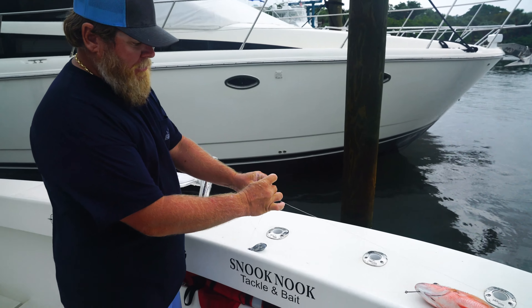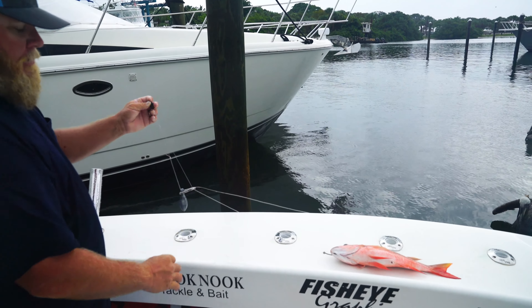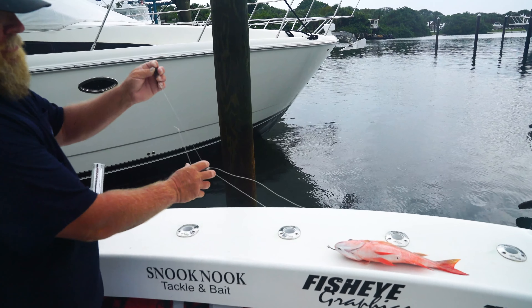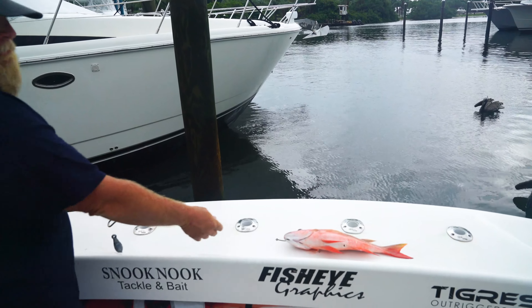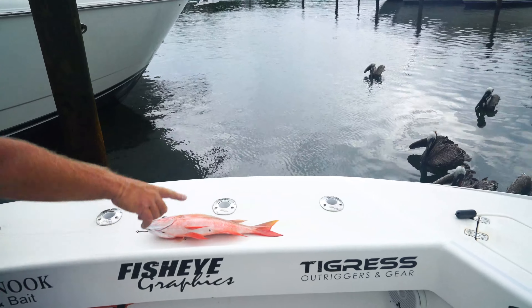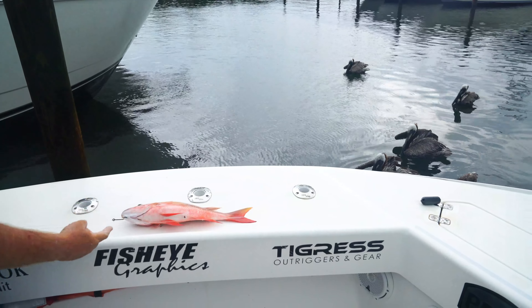This carabiner clip is going to attach to your mainline, slide down over your three-way swivel, and catch on your bank sinker. Now you're fighting your fish, and the Zeppelin — which is 6.5 ounces — has swung down below your fish that's coming up off the bottom, within 2 to 3 feet of the tail.